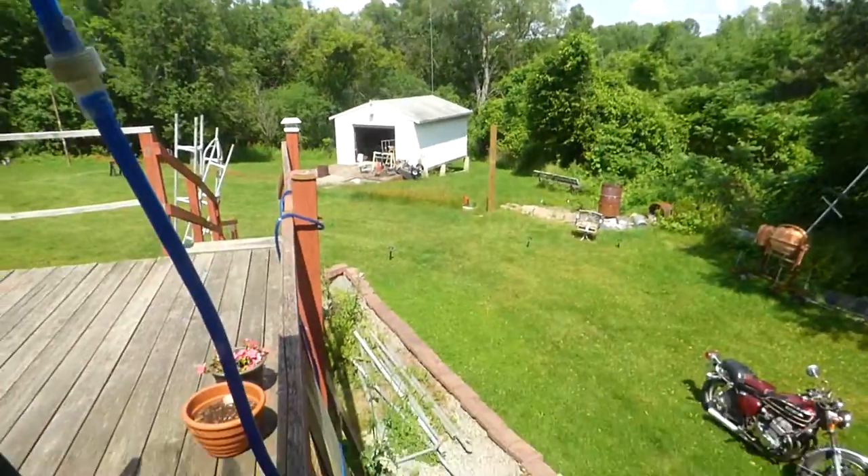I decided to come back later. So I went back during my four-hour break between the morning runs and the afternoon runs. And it was galvanized. Matter of fact, here it is right here.